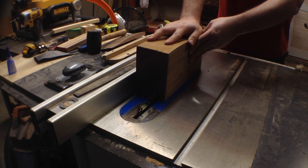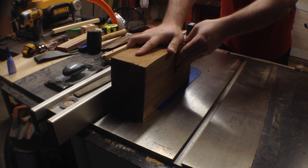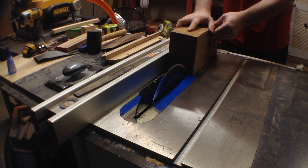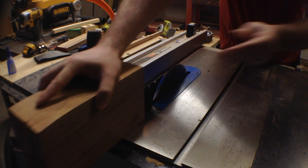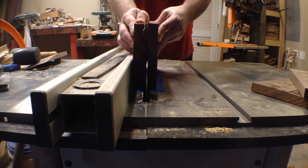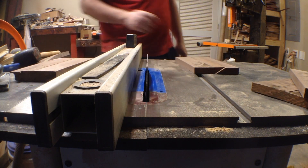I start by cutting this big chunk of walnut into three equal pieces just over three quarters of an inch thick. One of the three boards had a crack all the way across it, so later on we'll put some epoxy in it to hold it together.